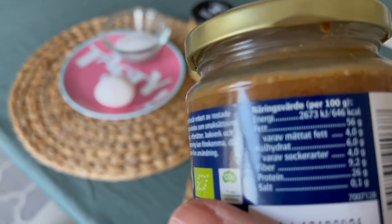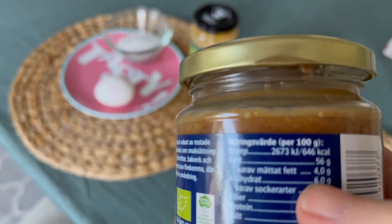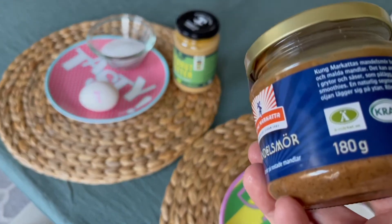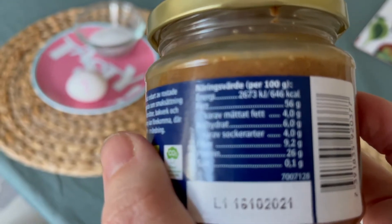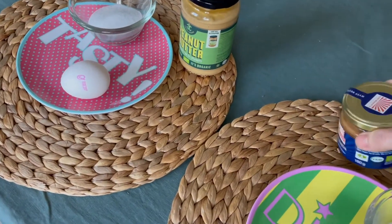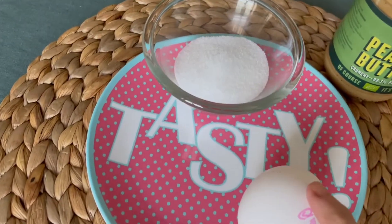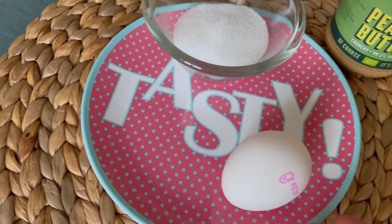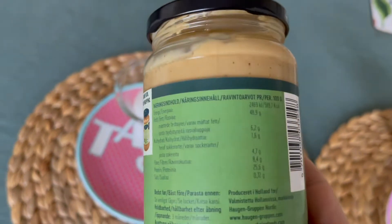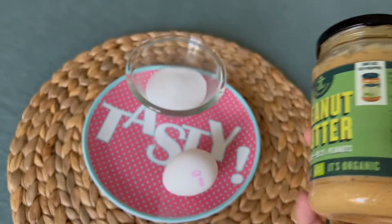This almond butter has six percent carbs, so it's keto, but like all nuts it contains some carbohydrates. For the lighter part of the cookies, the ingredients are almost the same: one egg, two full tablespoons of erythritol or your favorite sweetener, and instead of almond butter we will use peanut butter, which has seven point six percent carbohydrates.